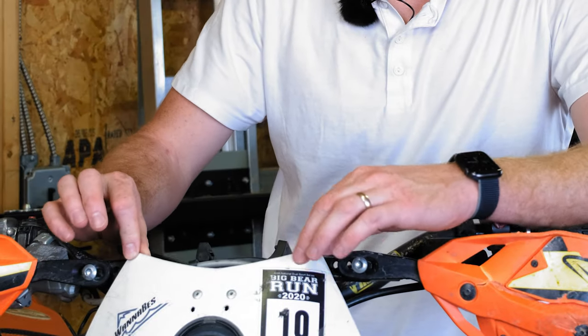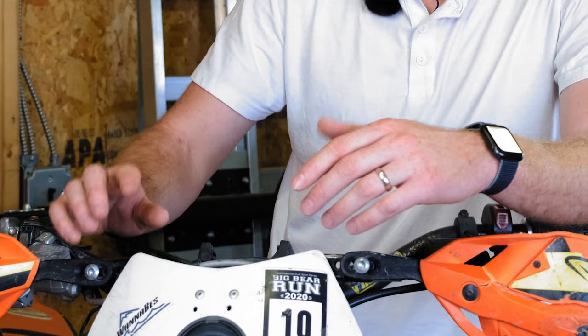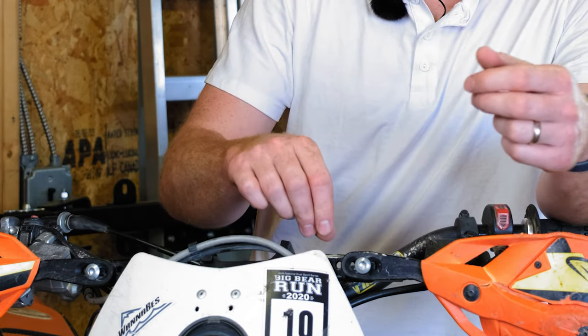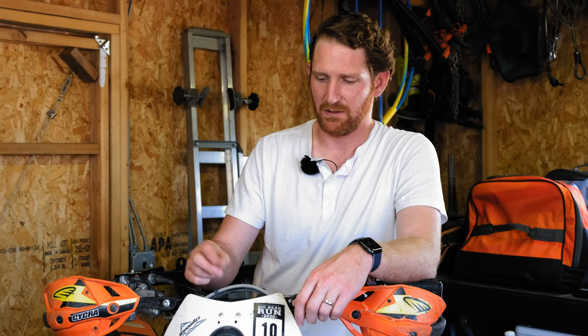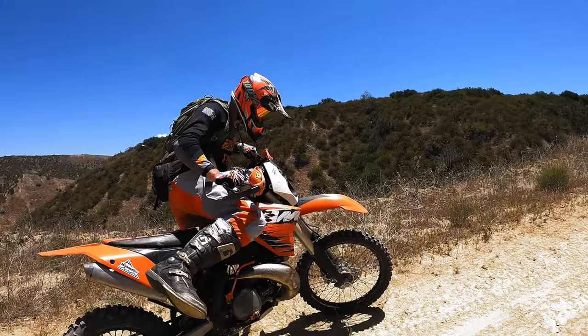So I'm running this ugly Trail Tech headlight — I hate this thing but I just haven't had a reason to change it yet. What happened is the brake line was routed on the inside of the mask here, and I put on these Bark Busters and it bunches up, basically bending or kinking the cable. I was thinking, okay, it's like a threaded metal cable — how big of a problem can that actually be? So I let it go and go and go, and then eventually on the last ride, it completely broke the cable in half. No brake. And it's leaking right there.